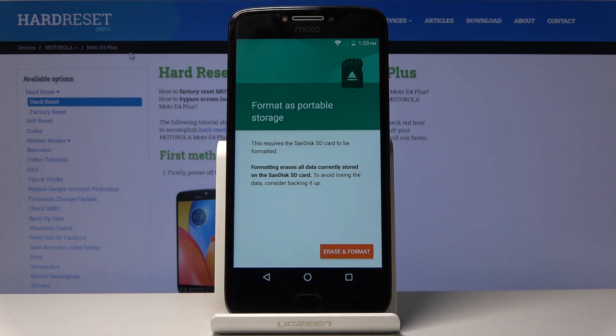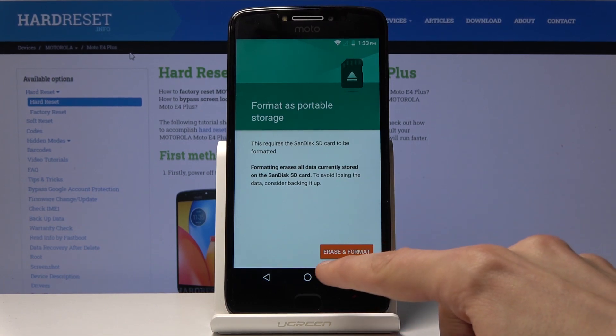It will give you a message that performing this will basically remove all the data from the card. So if there's something you want to keep, you might want to back it up to your computer or somewhere else before proceeding.